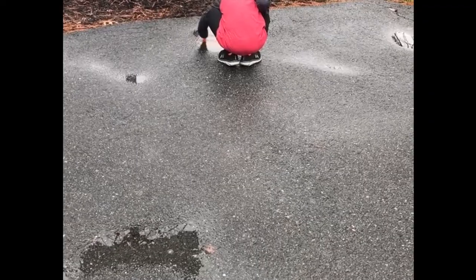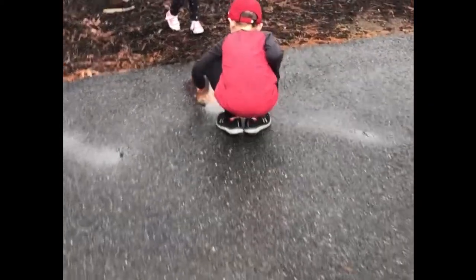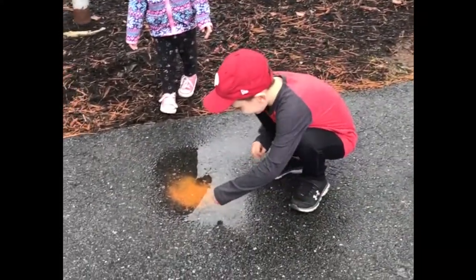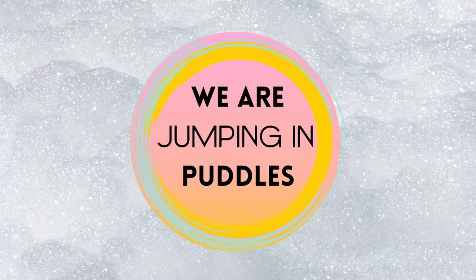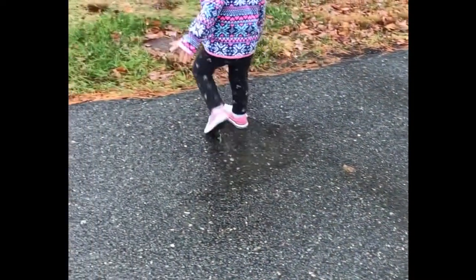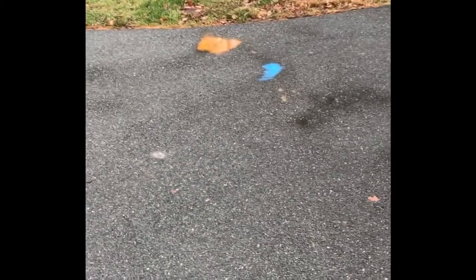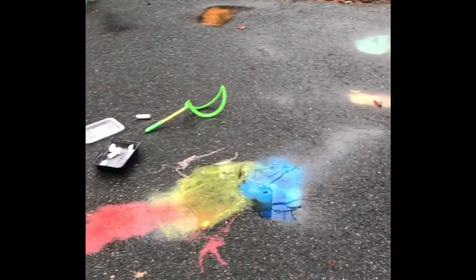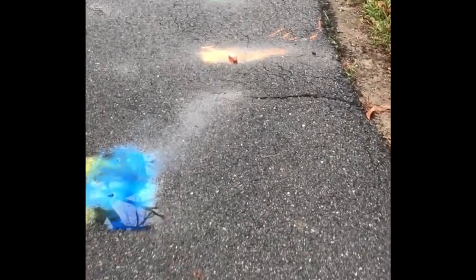We are coloring puddles. We are jumping in puddles. And look at these beautiful puddles. This is an activity my son made up one cool fall day.